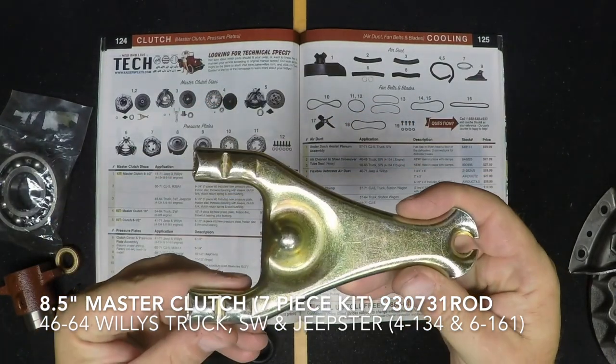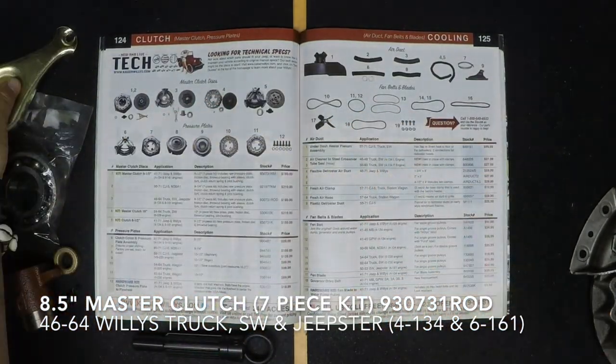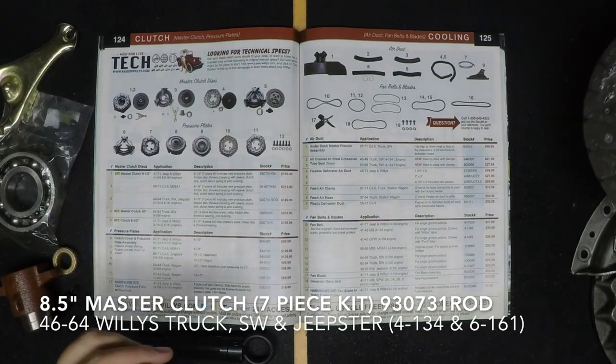If you do have any other kind of technical information that you're looking for, please go to the top of kaiserwillys.com and visit our technical guide.